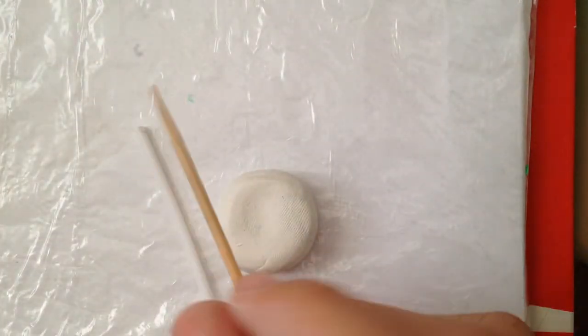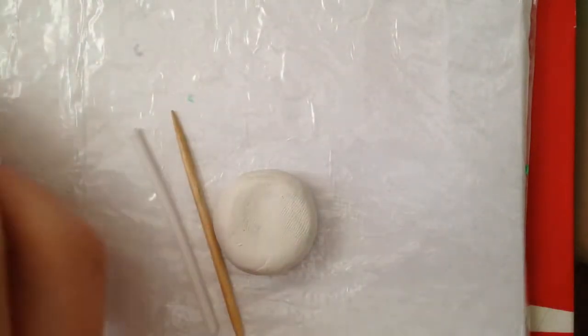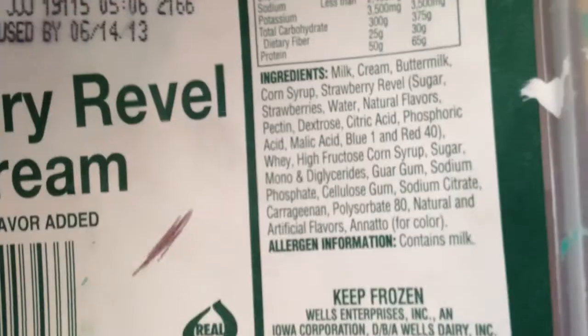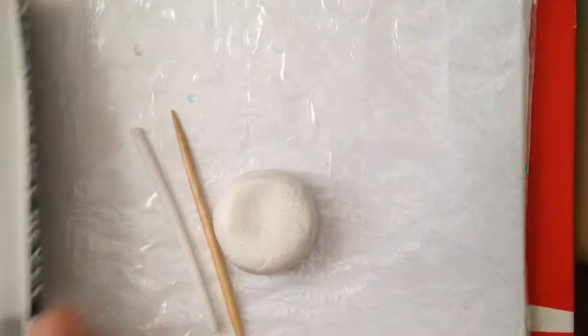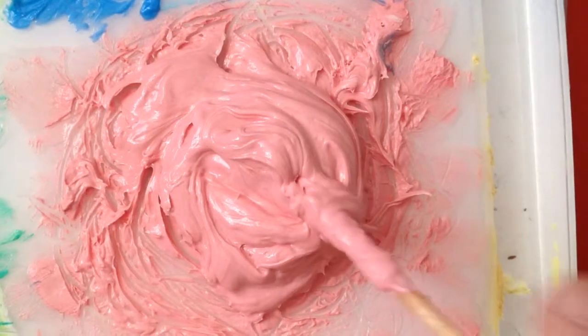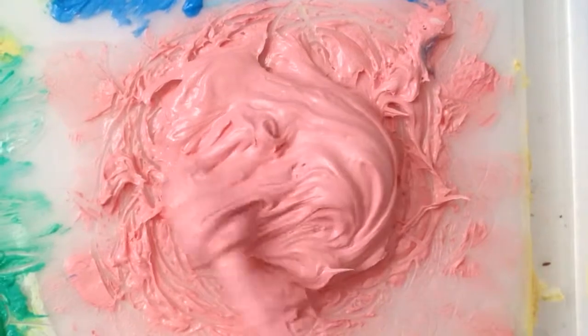You'll also need a toothpick to mix, and a tray. I use the bottom of an ice cream lid — that works pretty good. So let's get to it. You want the consistency pretty thick.